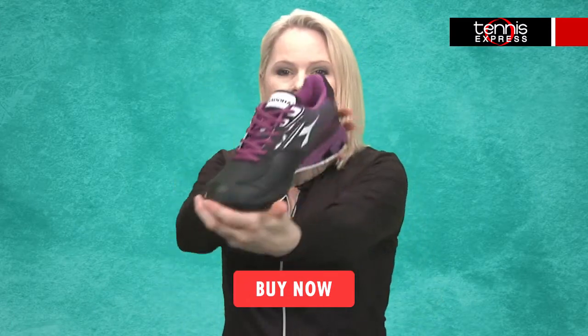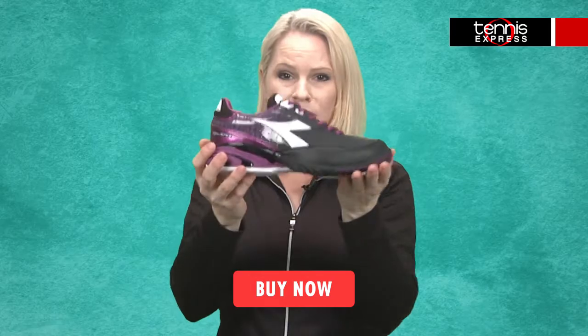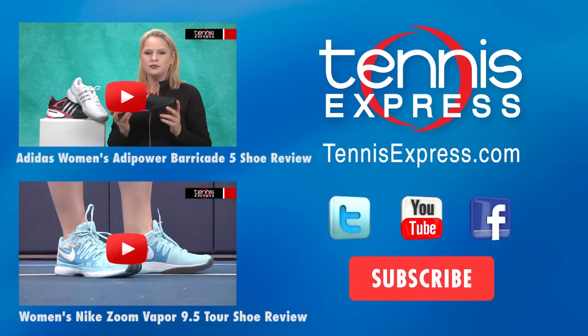And that is the Women's S-Star K2 Tennis Shoe from Diadora. For more information, visit www.diadora.com.au.